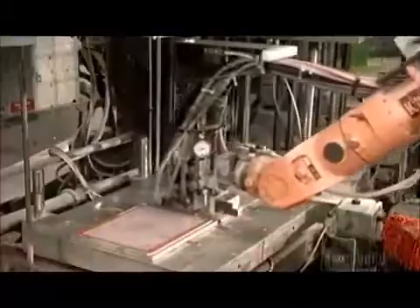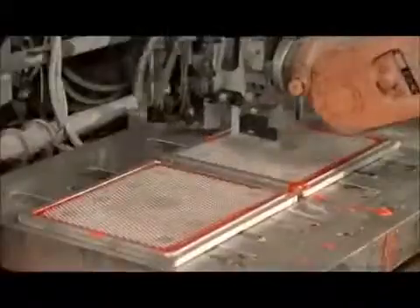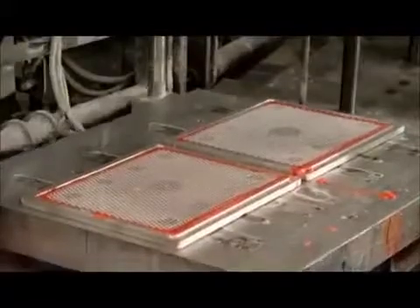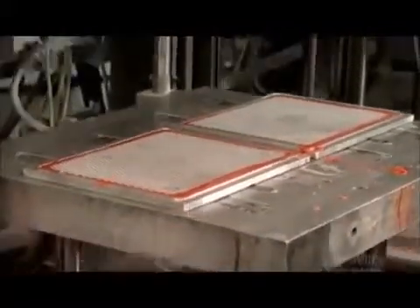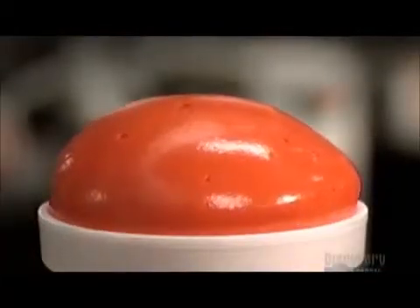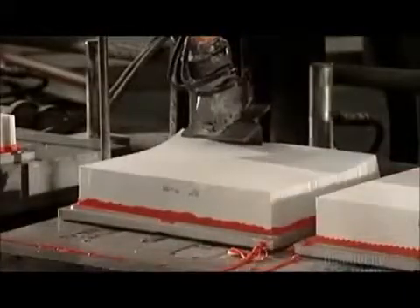Now a robot dispenses a liquid polyurethane mixture around the screen in the bottom mold. Then the automated platen flips back so that the top molds with the paper packs face down. An air cylinder pushes a platen holding the bottom molds up to meet the top ones, and heat triggers the chemical reaction. The polyurethane swells and covers the screen and the paper pack, forming a solid, flexible, plastic layer.